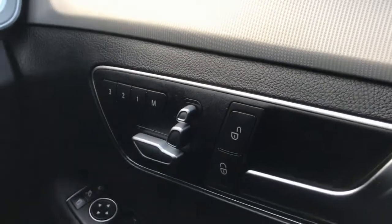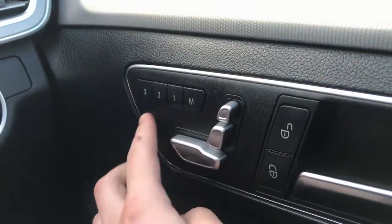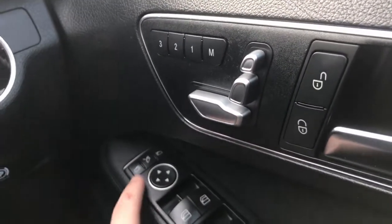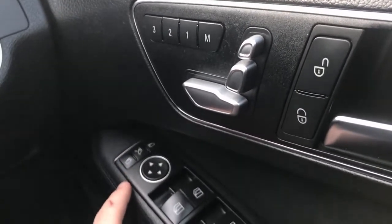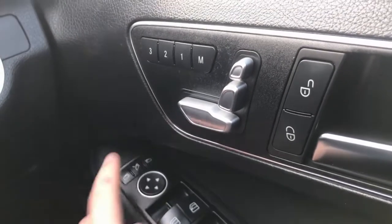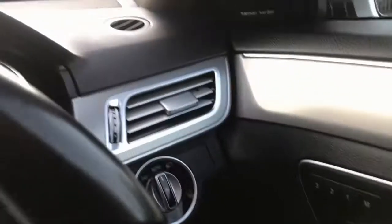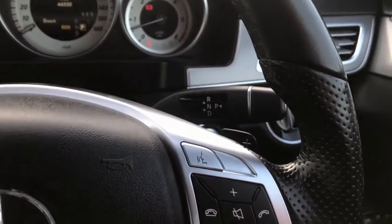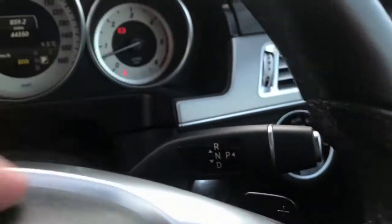Let's jump into the front — what a lovely place to be. We've got memory seats, so you can set them for three different people; they are electric and have memory. We've got the three-adjust windows so you can adjust both windows either side, the door mirrors, and fold them in. There's also an automatic parking brake and automatic lights.